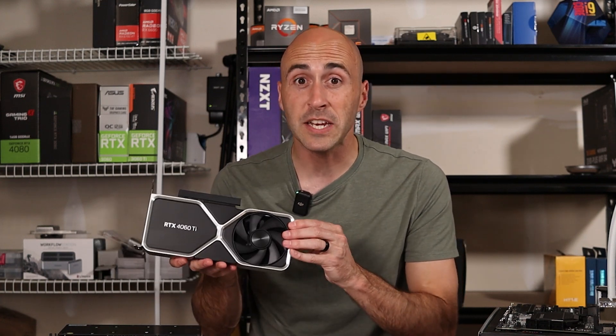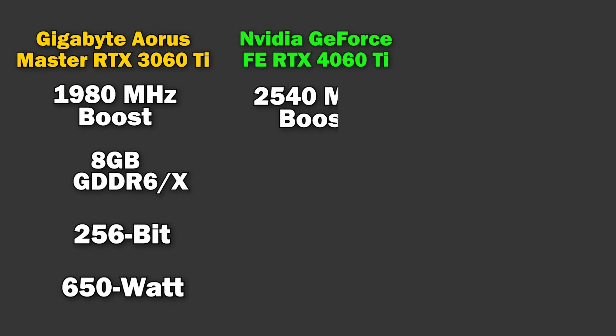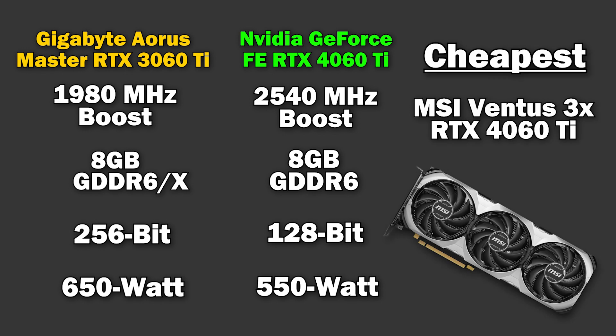The RTX 4060 Ti I'm testing with is NVIDIA's very own Founders Edition. It boosts to 2,540 MHz and has 8GB of GDDR6 memory on a much slower 128-bit bus — quite the downgrade from last gen. This does result in significantly lower power consumption, so NVIDIA recommends a 550-watt power supply. The cheapest option for the 4060 Ti is the MSI Ventus 3X priced at $389.